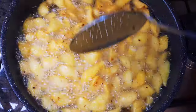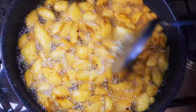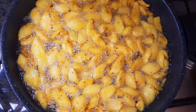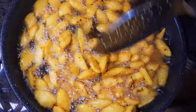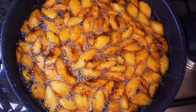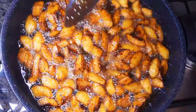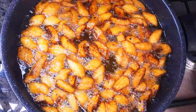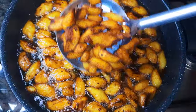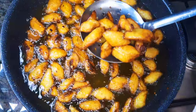I'll mix them up occasionally to make sure they fry evenly. After about 10 minutes, this is what we have here — as you can see, they are ready.